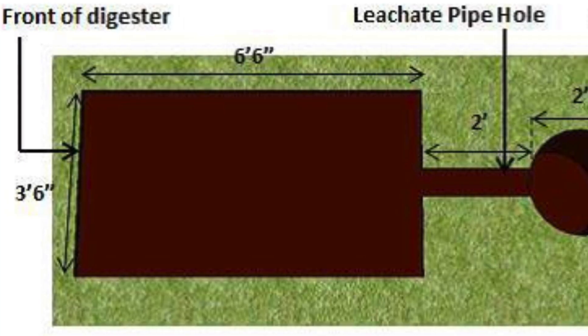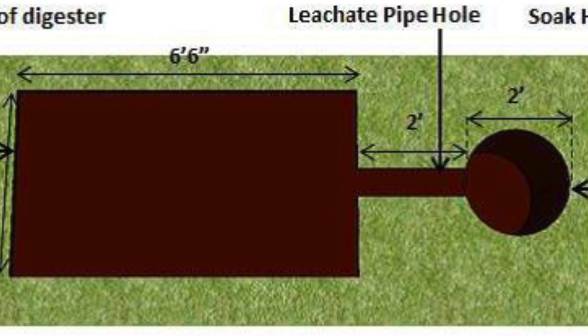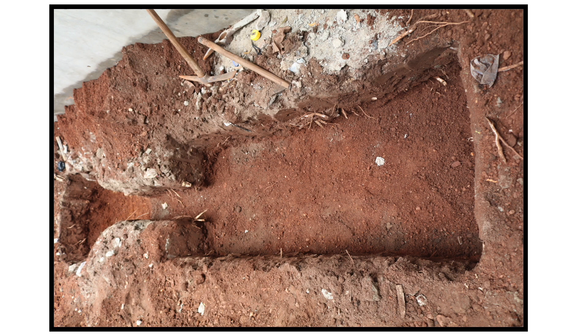From your site marking and digging, the shape or diagram you are trying to achieve is a rectangular shape for the digester and then a circular shape for the so-called pit.